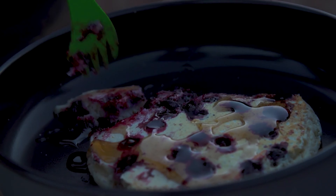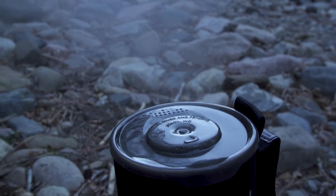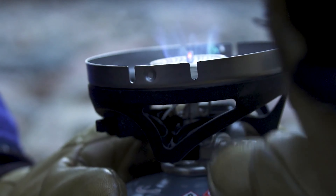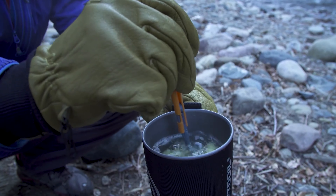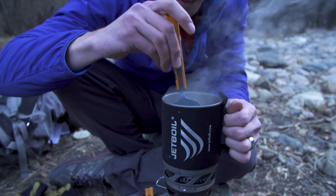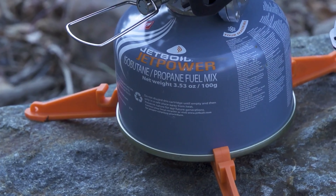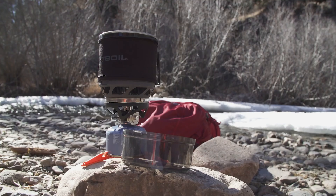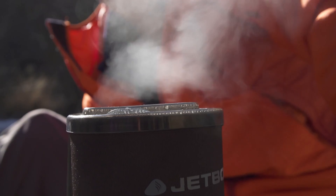Models include the Micro Moe: 0.8 liter capacity cooking cup, 6,000 BTU burner, boils 0.5 liters of water in 2 minutes and 15 seconds, push-button igniter and fuel stabilizer legs, bottom cover can be used as a measuring cup and bowl, and packs inside itself.